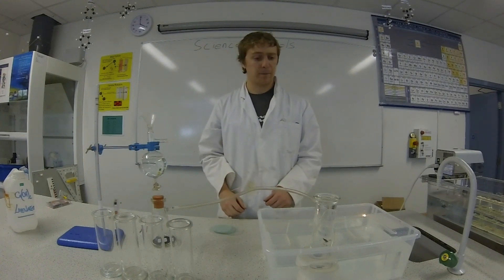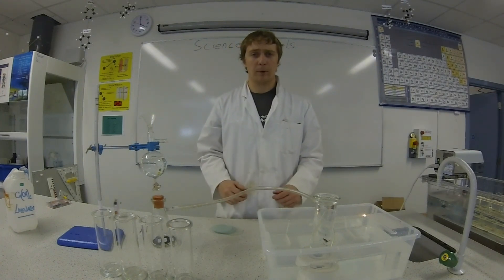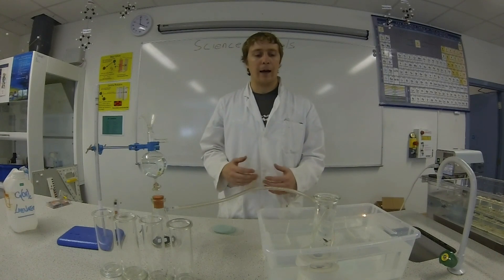Hi, welcome to Science4Schools. In this episode we're going to prepare oxygen and examine its properties.